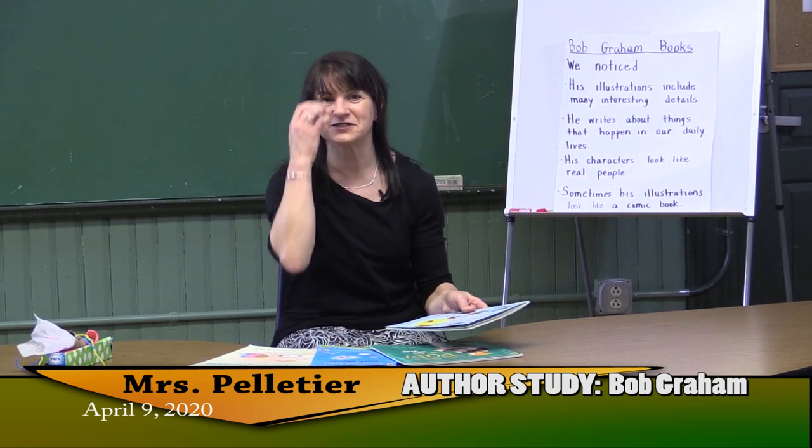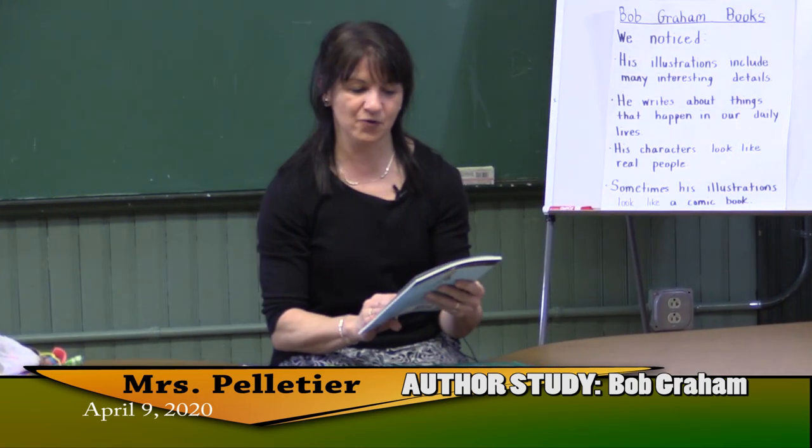Okay, so boys and girls, it's Mrs. Pelletier again. We just did what we call an author study. We read four books by Bob Graham.